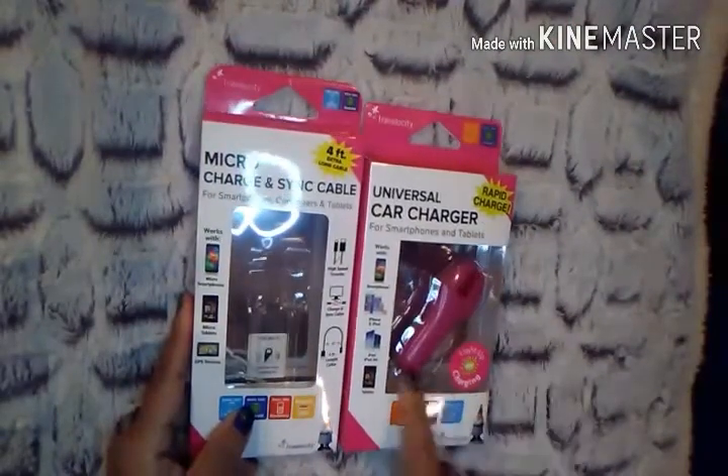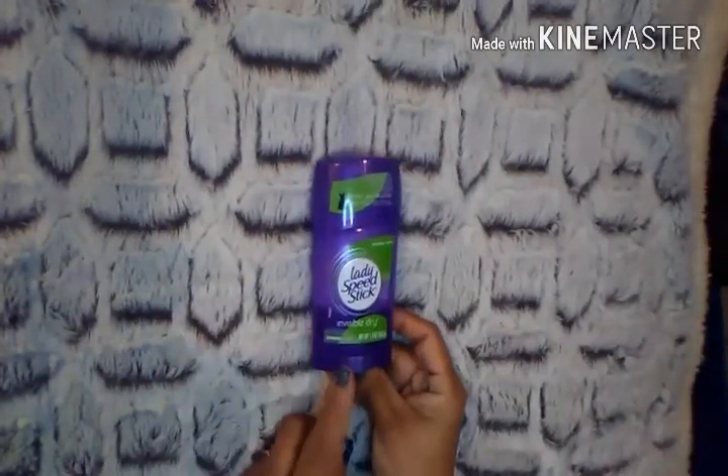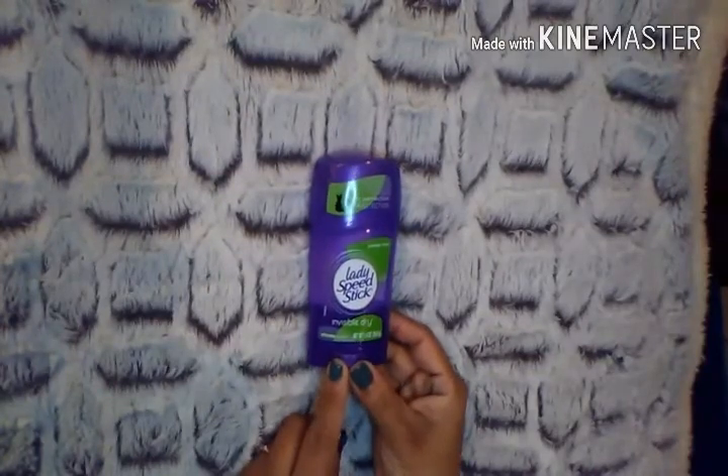This one says Rapid Charge, so I'm definitely going to use it and let you guys know what I think. I also picked up a Lady Speed Stick Invisible Dry deodorant. I love this one — definitely recommend.